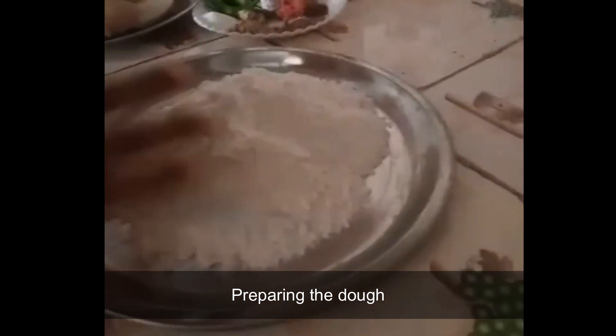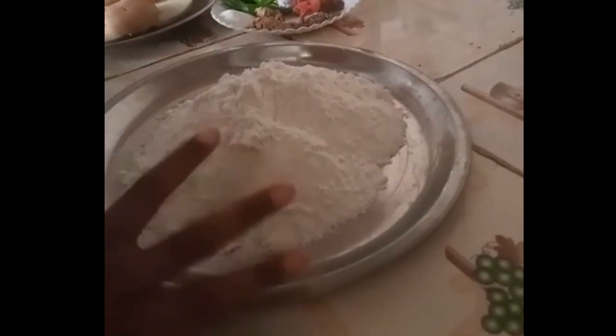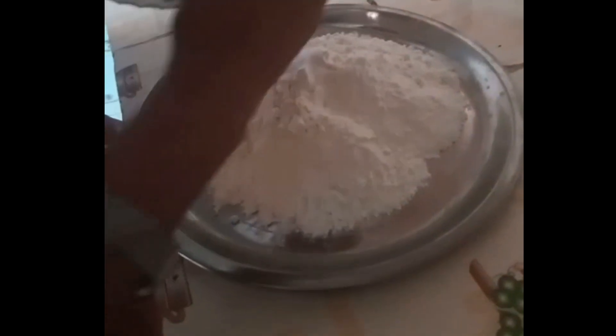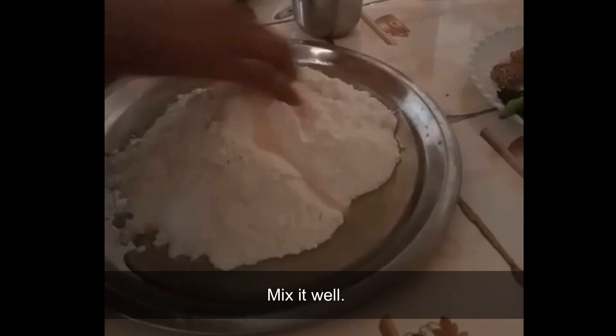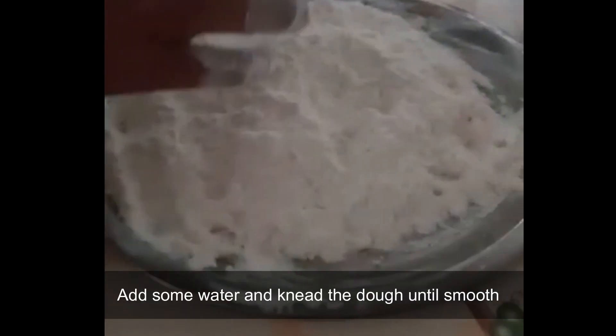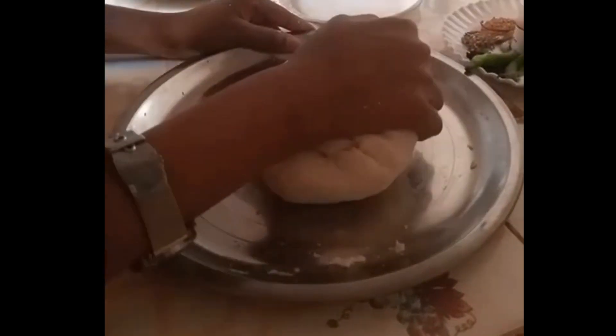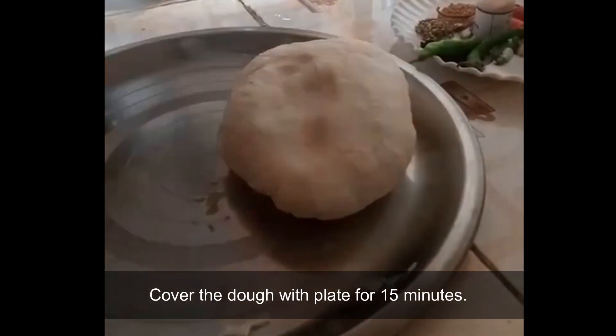First we take 250 grams of purpose flour in a plate for making dough and put salt according to taste. Add half cup of oil and mix it well. Then put some water and make our dough. The dough should be a bit thick, otherwise our samosa will not look good. We cover the dough for 15 minutes with a plate.